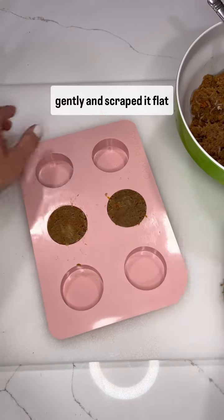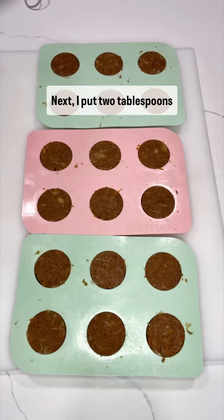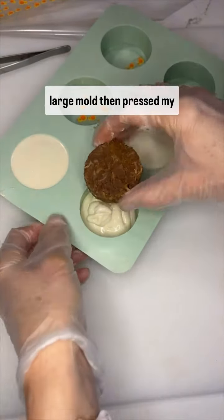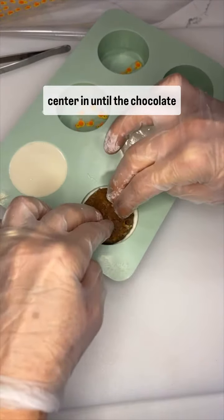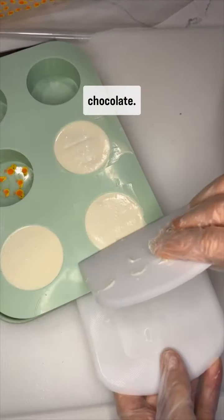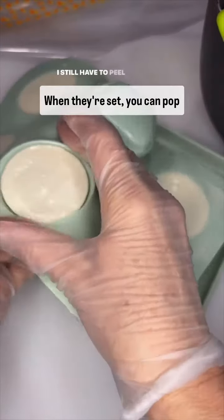Scraped it flat, then put it in the fridge to chill. Next, I put two tablespoons of melted chocolate in the large mold, then pressed my center in until the chocolate came up over all the sides. Tap out the air bubbles and scrape off the extra chocolate. When they're set, you can pop them out.